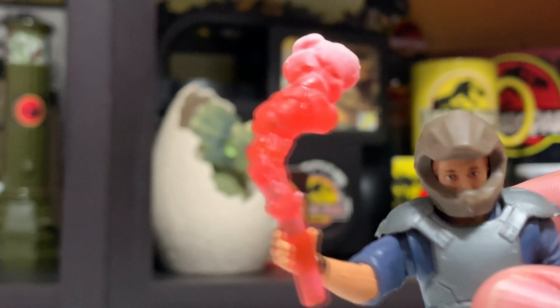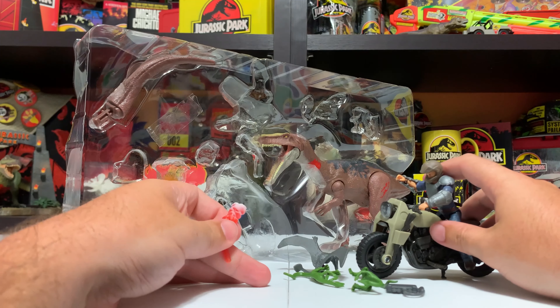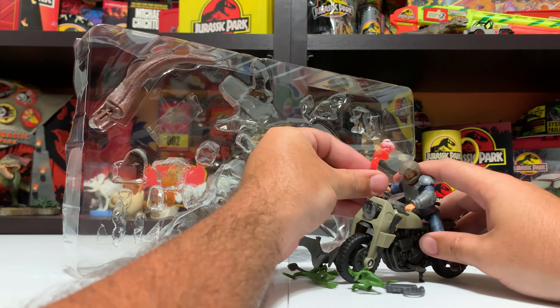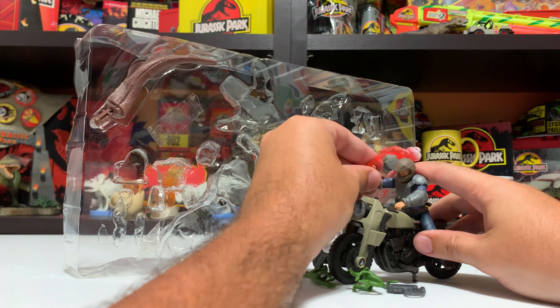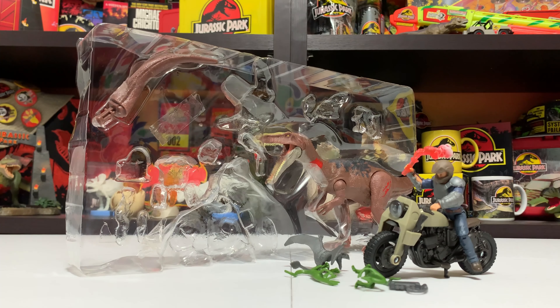Last human accessory is this flare. This flare is the same one that came with Ian Malcolm in the Legacy Collection. Nice to have a second one. All these accessories that came with this set are cool to get doubles of - the data pad, the flare, the compies. If you're going to add a bunch of repacks to a set, these aren't bad choices honestly.